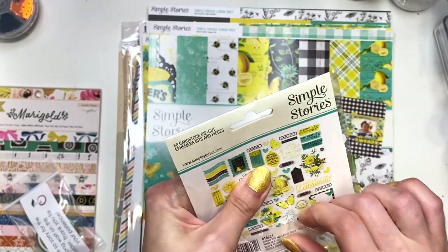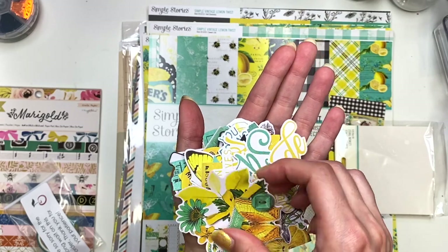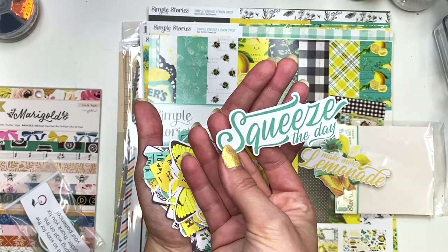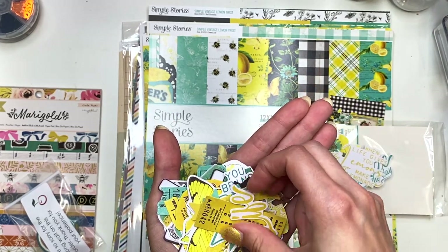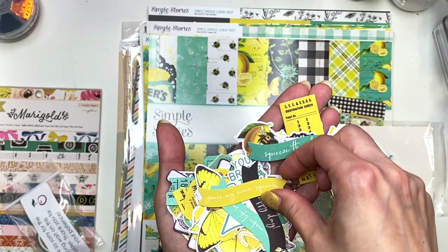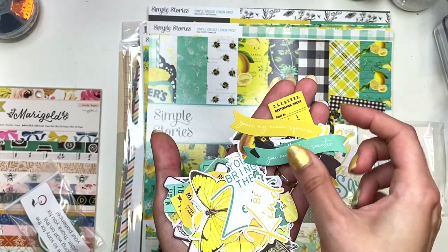Here are the ephemera pieces — I'll take these out and show you guys. It's a little hard to show you, but here you've got one that says 'Enjoy the good,' 'Make more lemonade,' 'Squeeze the day,' 'When life gives you lemons, make lemonade.' You've got a little heart, one that says 'The sweet life,' a little ticket thing, 'Be yourself,' 'Squeeze the day,' 'You're my main squeeze,' little banners — I like these little banners — 'Oh happy day,' and one that says 'You make life sweeter.'